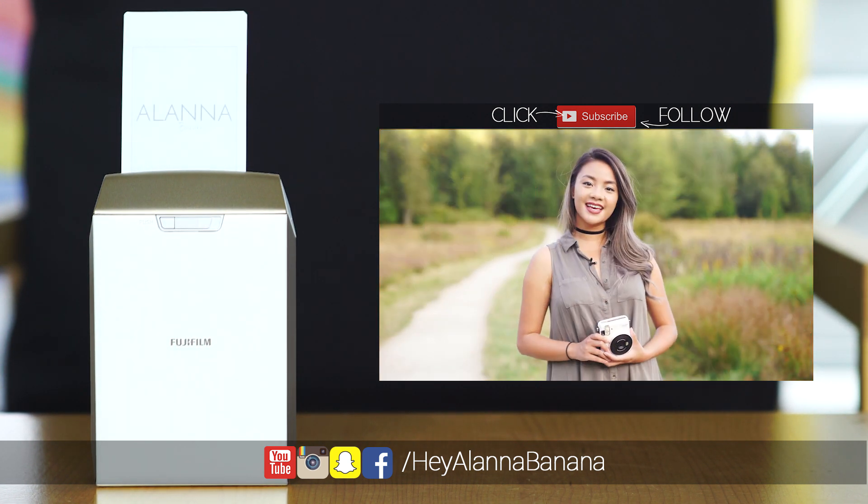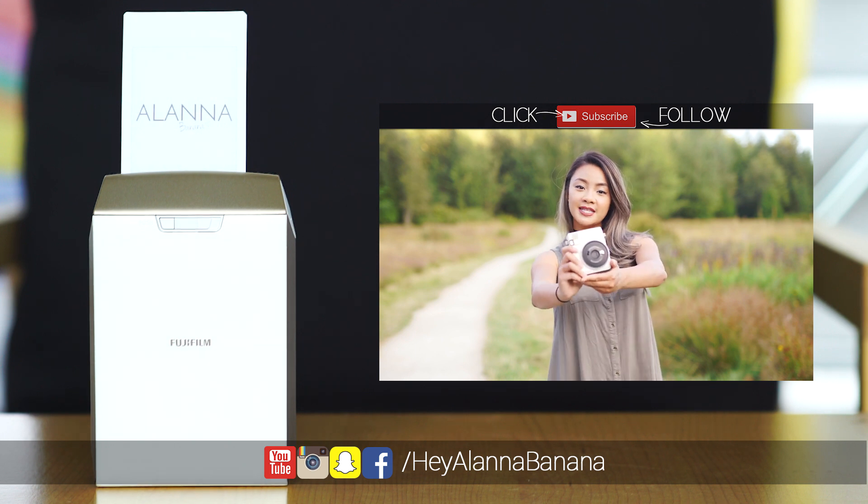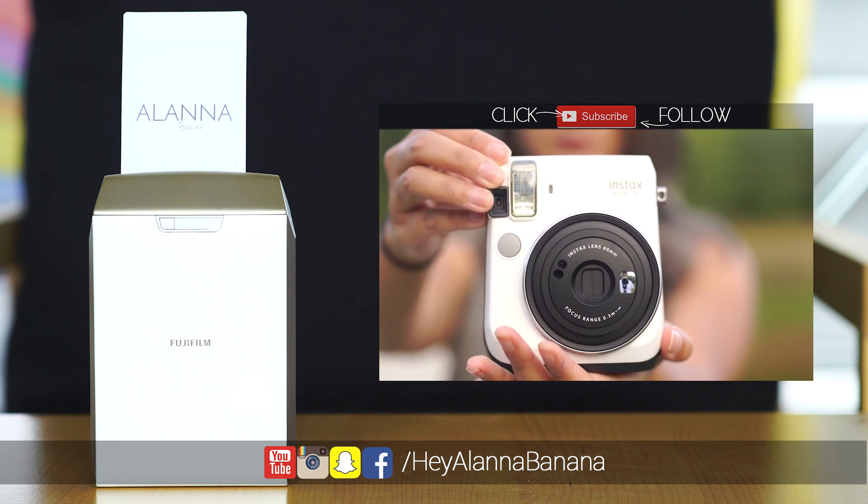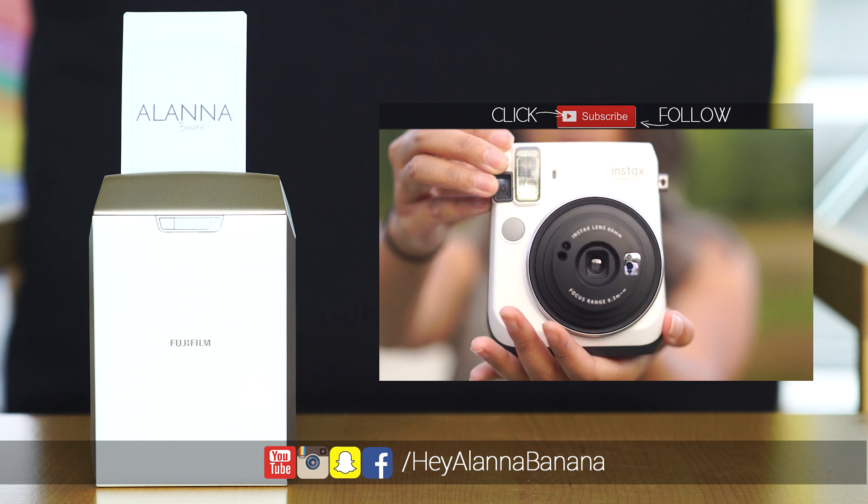Hey guys, it's Alana, and today I'm reviewing the Fujifilm Instax Mini 70 — it's their latest release. I got it in the color moon white. The reason why I bought the Instax Mini is because I'm a photographer and I just love taking photos.